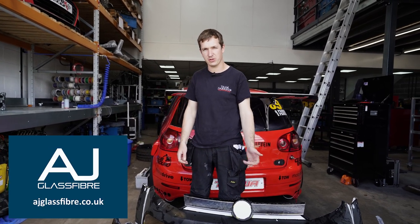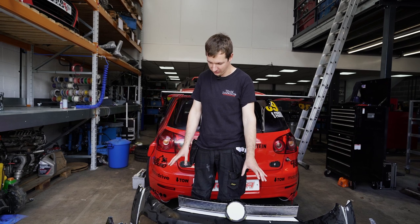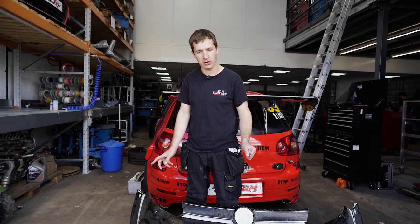So we spoke to Oliver at AJ Glass Fiber, who's done a fair bit of work for us already. He took this, cried for a while, then gave it to one of the lads who's got patience of a saint, and he made it into a mold - I've got a little bit of video of the mold from this morning.